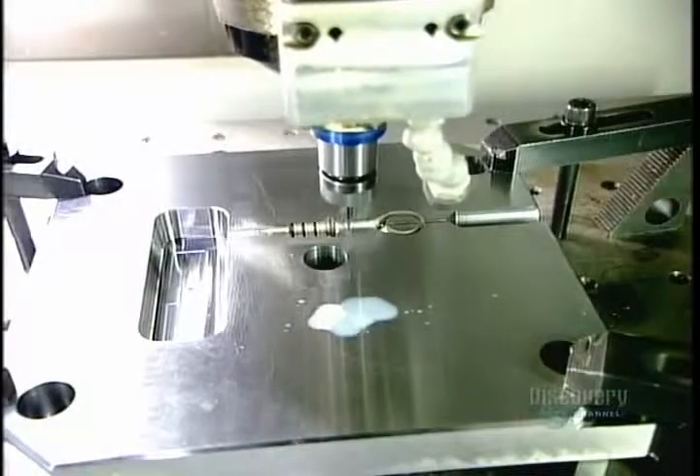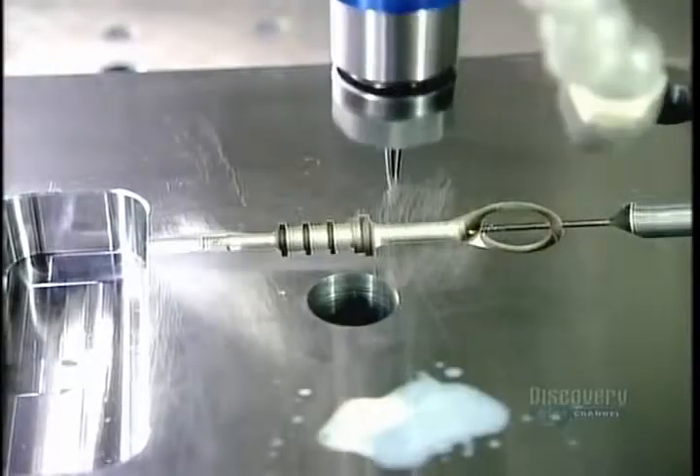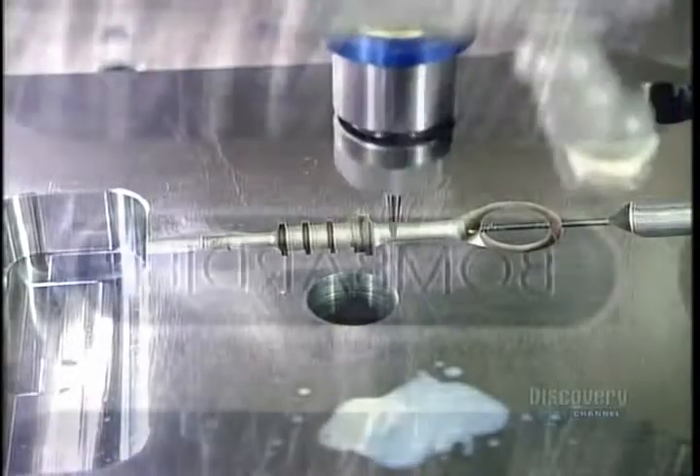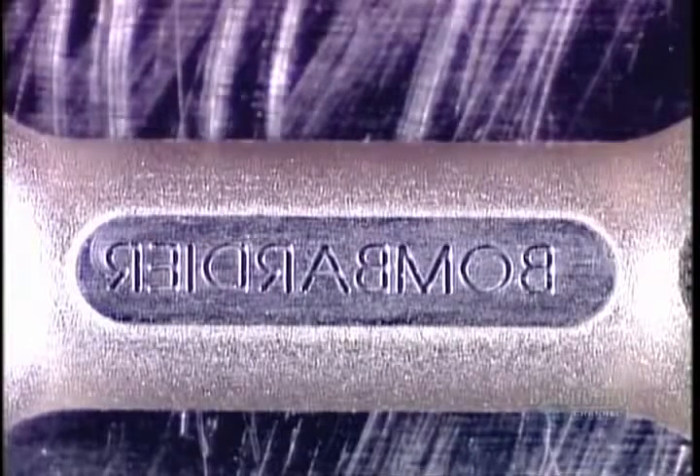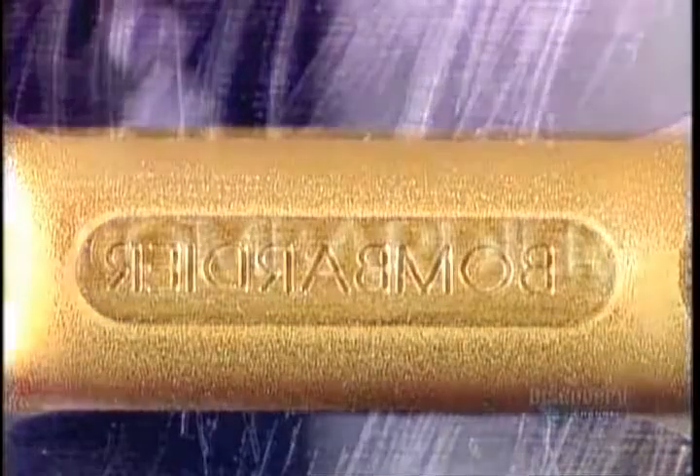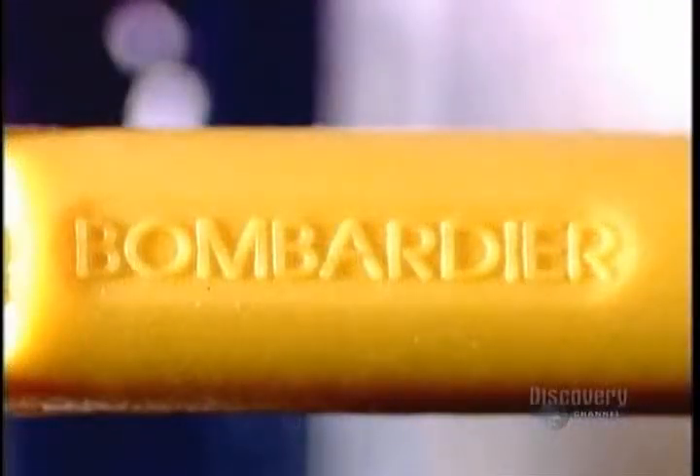Some plastic product parts, like that snowmobile oil gauge we saw earlier, have lettering on them. The factory engraves the letters in reverse inside the mold cavity. After the plastic is injected, the writing comes out frontward and raised.